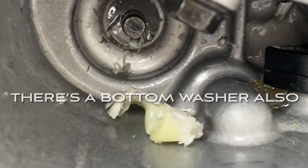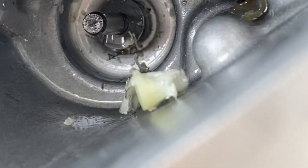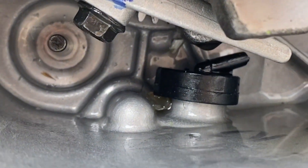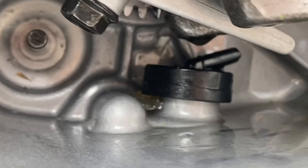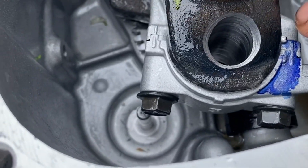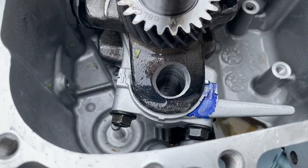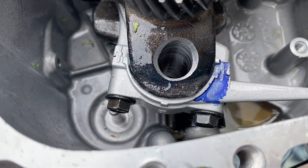Clean her up. The washer in there that you want out of there also — the bottom washer, you can see it. Alright, so she should look real clean, just like that. While you're here, you should really tighten these two bolts because they come loose out of the factory. So if you're opening up your motor, I highly suggest you go do that.